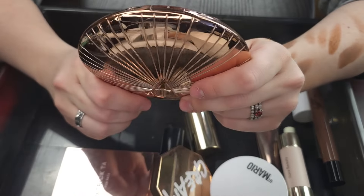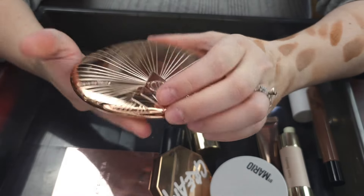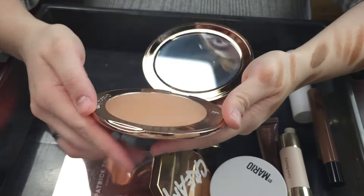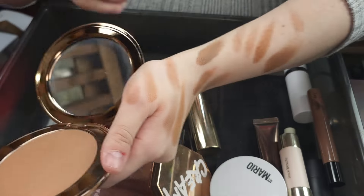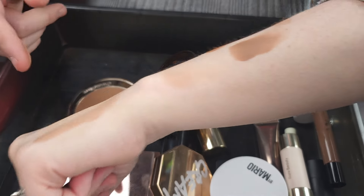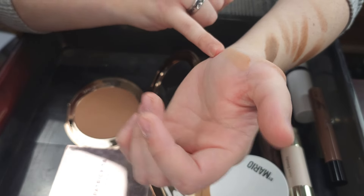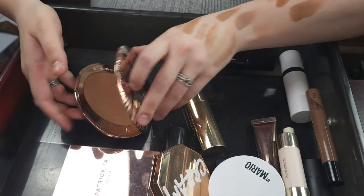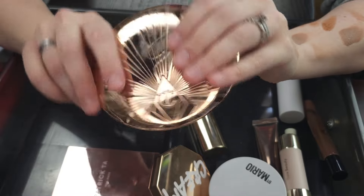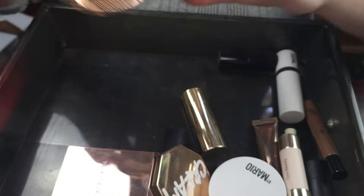This big old guy is the Charlotte Tilbury Airbrush Bronzer. I got mine in the shade Too Medium, which was a mistake — I wish I would have got the fair option. This one is just a little bit too dark and a little bit too orange for my skin tone. So I'm going to go ahead and declutter this one. I have the cream that I love so very much, and if I ever want to repurchase it, I would repurchase it in the fair.